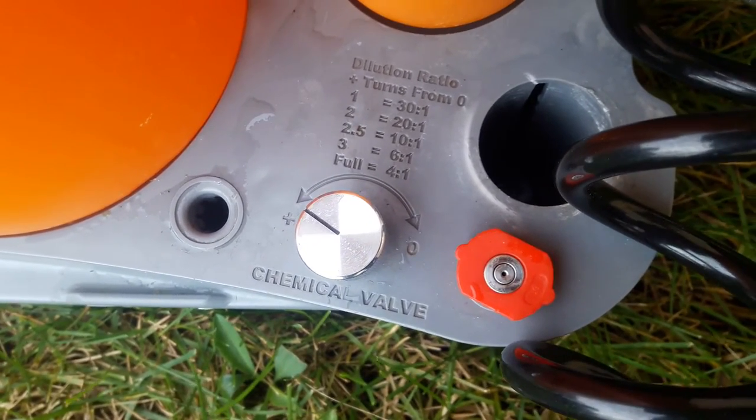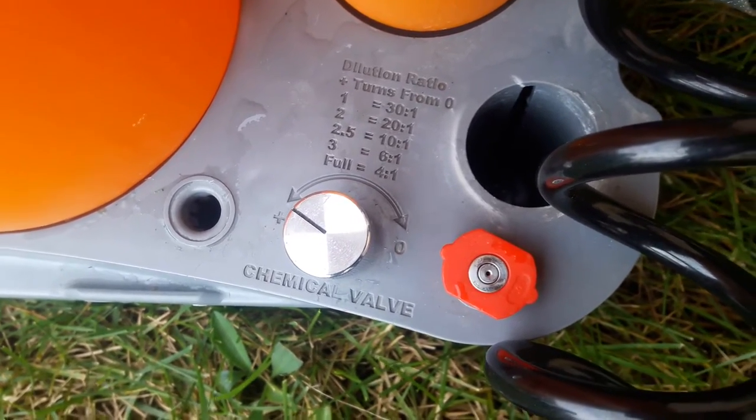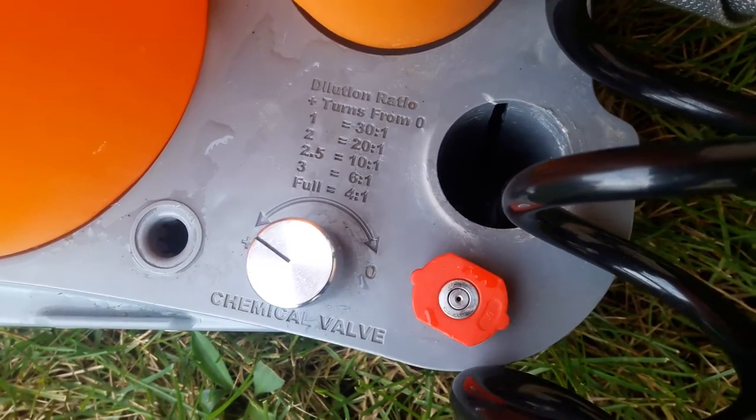When you want it to be water you just turn it as far as you can towards the zero, to the right, in order to get just water. It does take about 30 or 40 seconds for it to flush all the soap out, just like car wash soap.